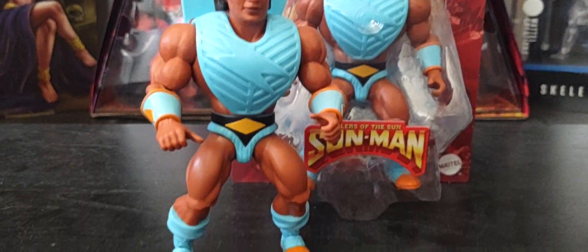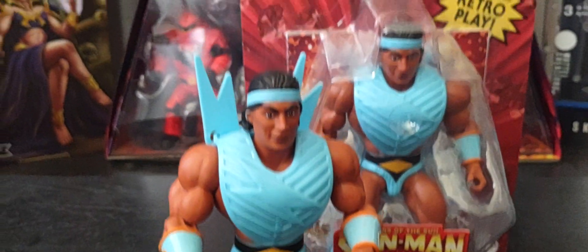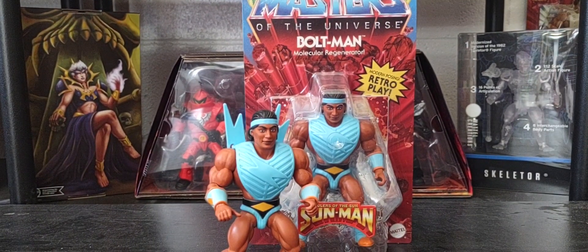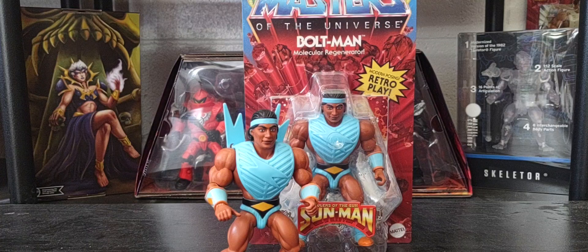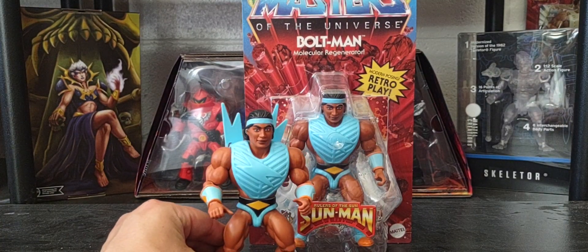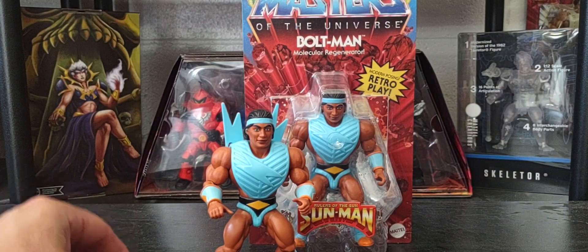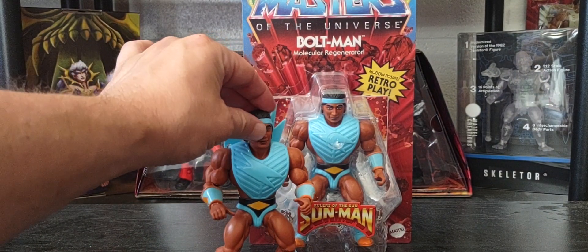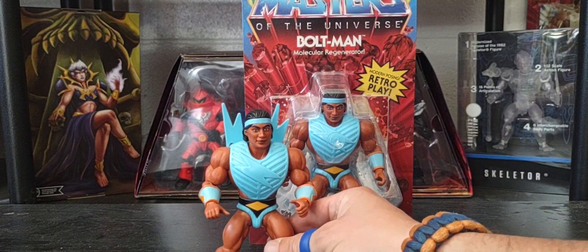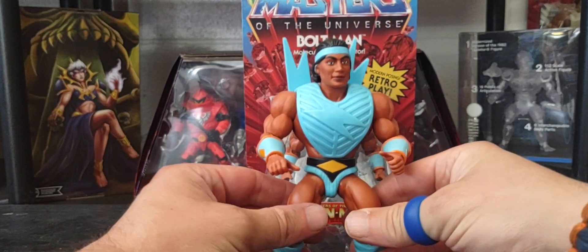To tell you the truth, I think as a kid I may have heard about Sun Man but just thought he was a He-Man knockoff and didn't particularly care about the line. But as an adult, I think it's been an amazing line to collect and I've been happy to collect all these figures. It's been a real joy.